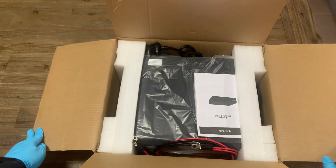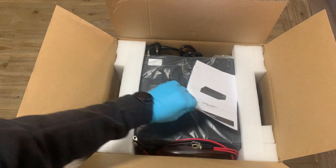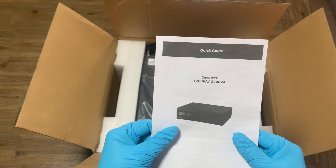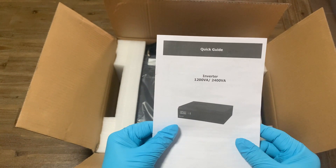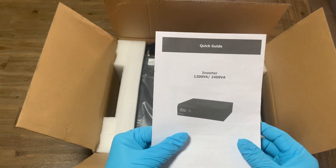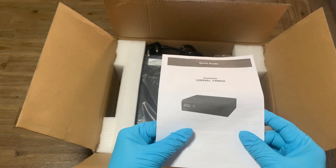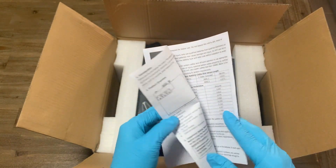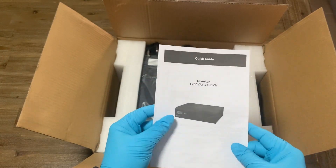The unit itself weighs about 5 kgs. It comes in two models: a 1200VA and a 2400VA. The 1200VA produces around 720 watts of power and the 2400VA produces around 1.4 kilowatts of power for your appliances. I'll put up the technical specs on the screen as well for your information.